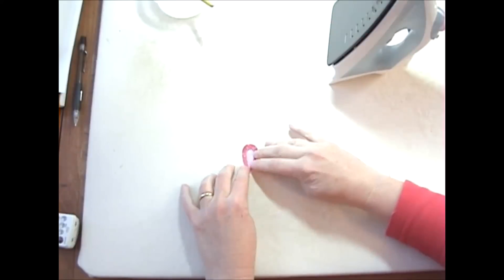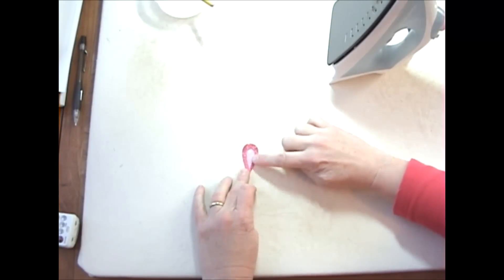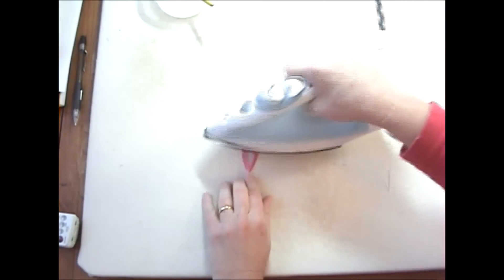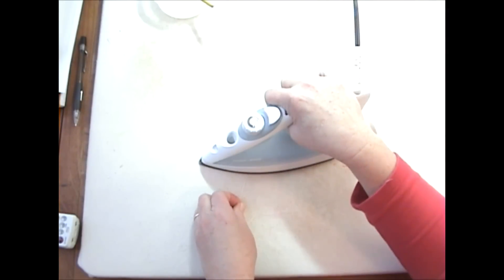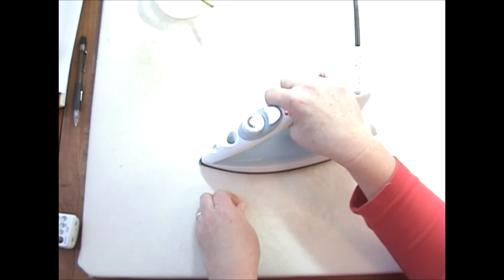It's still a tad wet, and sometimes this end right here pokes up, but if you just pull it right back down it's no big deal at all. I find that especially for daisies and things like this, you get a very very consistent petal when you use this method.